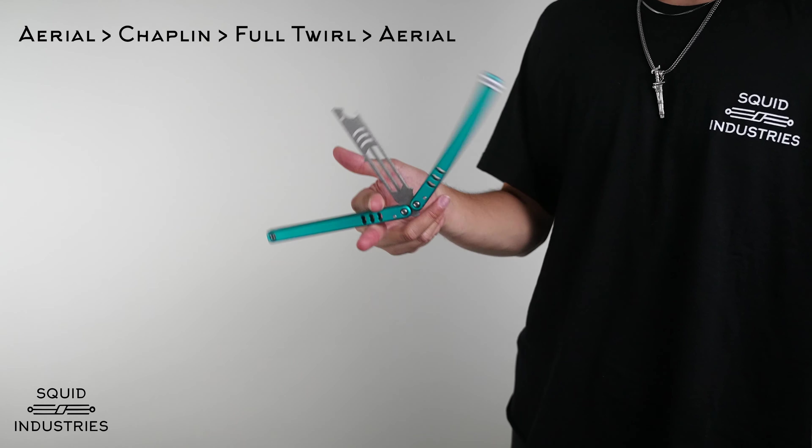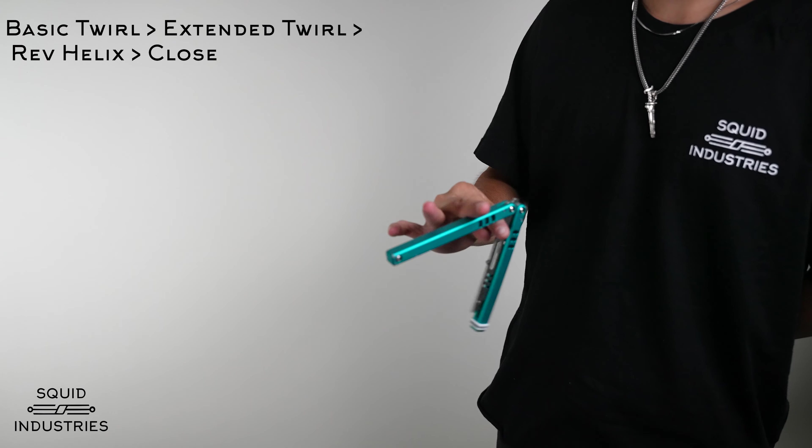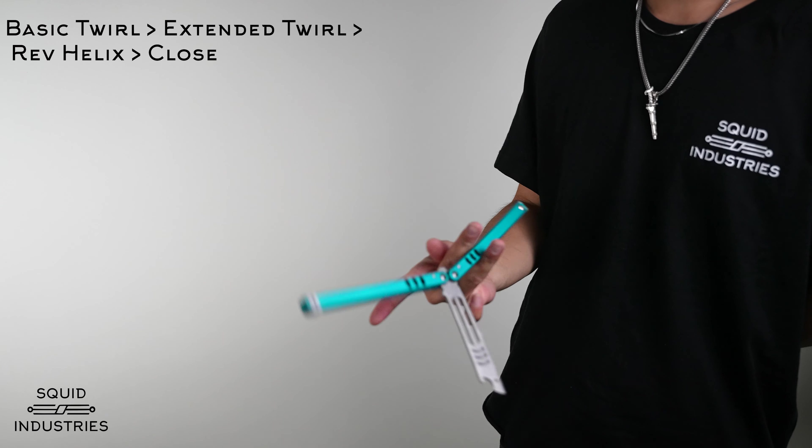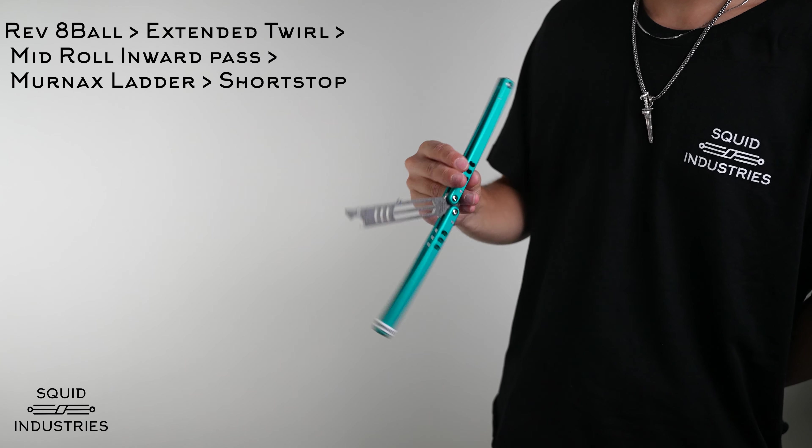Here are a few combos with the full and extended twirl. You can see there's a ton to do with this trick, so play around with it and try to get into it and out of it in different ways. That's going to do it for today's tutorial. If you got through all the beginner tricks and these two twirls, you're probably already a pretty good intermediate flipper, so stay tuned for more tutorials. Subscribe and hit that notification button, visit the Squid Industries website and pick up a balisong trainer so you can start learning these awesome tricks, and visit our other social media platforms — links in the description.